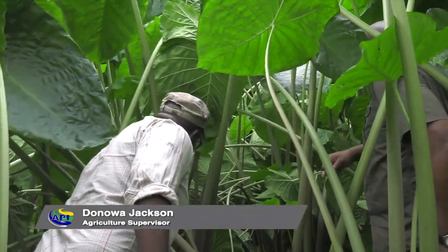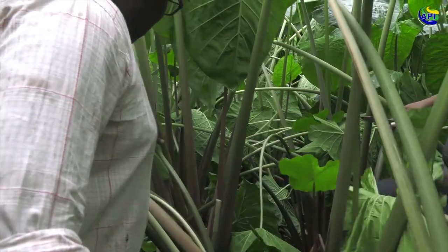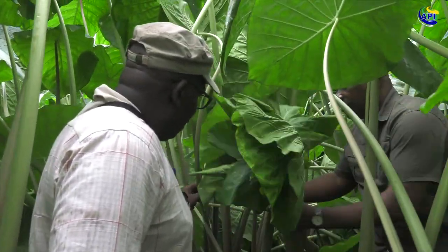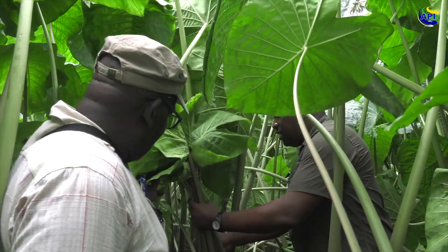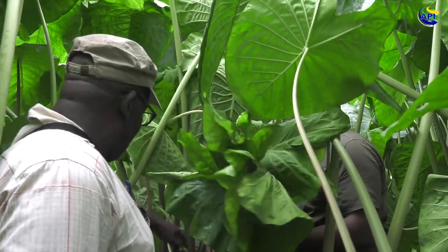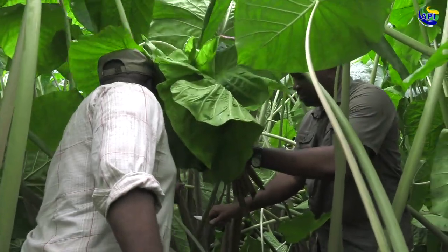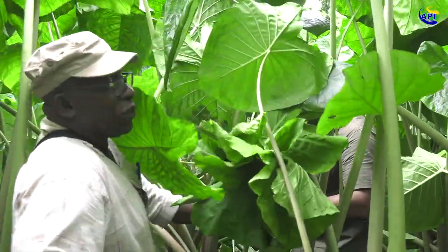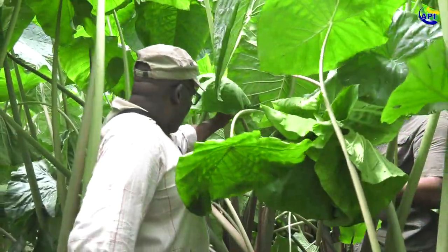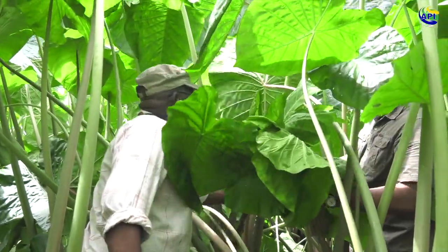You have one right there in the middle, one right here in the middle. This one you ought to watch. This as well too — you could get this and cut this as well.